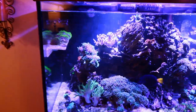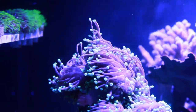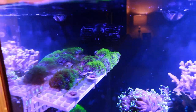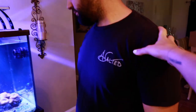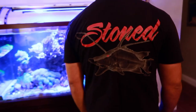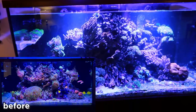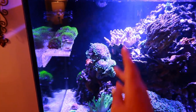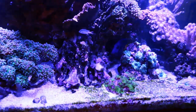This is the 120 — lights look a little funky compared to mine — but right off the bat we got the nice torches coming back to life. They were having quite a little hissy fit. Check this whole frag rack out of GSP — we got to start selling these on the black market. This tank is coming back to life now but it did have a rough couple of months. Jason said it was high nutrients; all of the torches were shriveled up. Luckily nothing died except for this — some kind of furry chalice thing from Jason Fox.